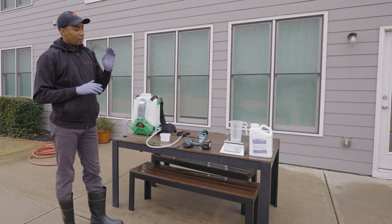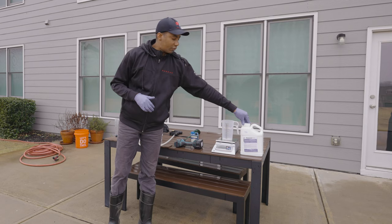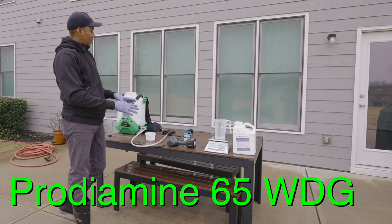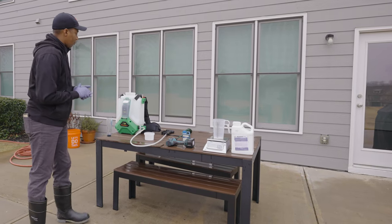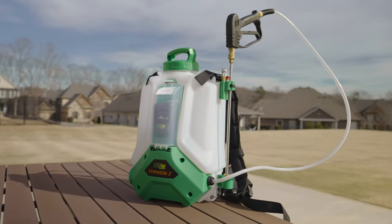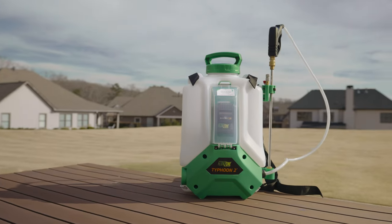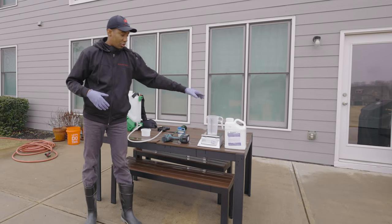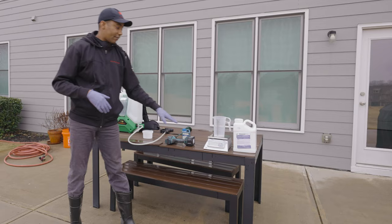The product we're going to be using today is a water dispersal granule — kind of a mouthful. It's called Prodiamine. Before we get into how to measure and mix it, we need to cover a few things you'll need. First, you're going to need a backpack sprayer — this is my Flowzone Typhoon 2, a four-gallon sprayer. That capacity becomes important when measuring the product. You're also going to need a measuring container and a precise ounce scale.